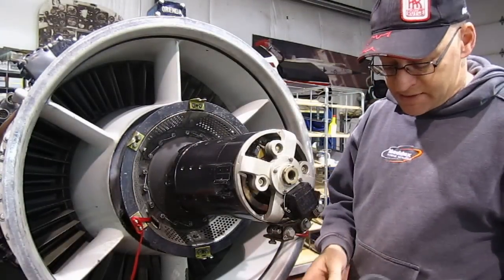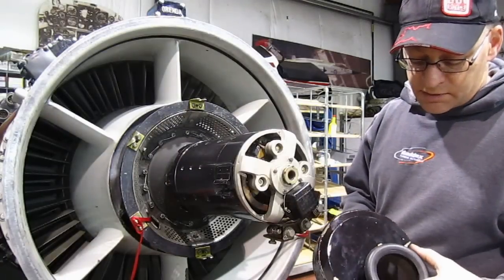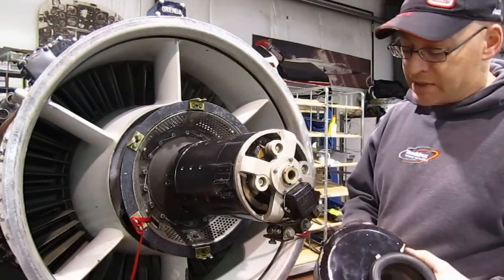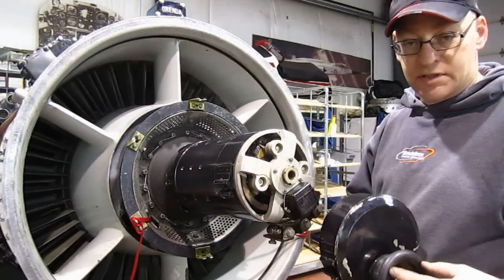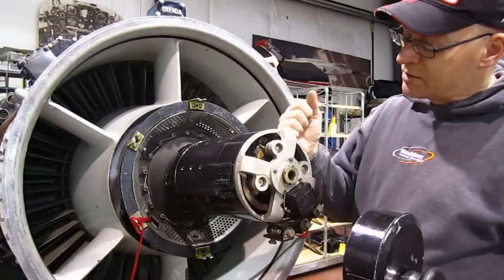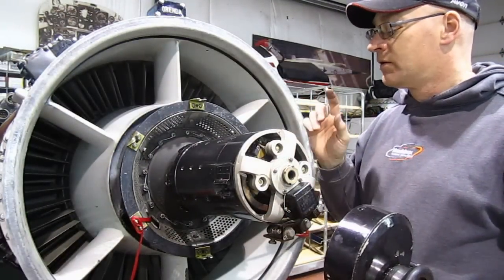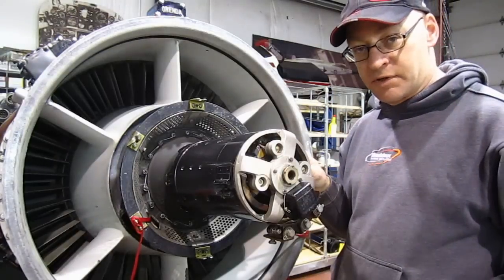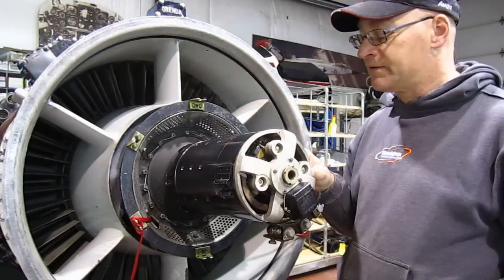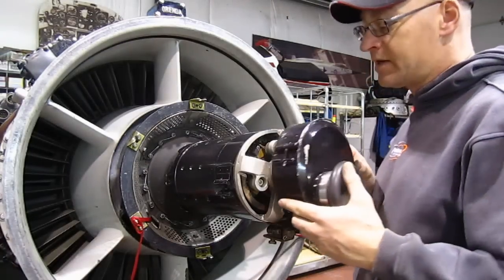The starter is all torqued up. The last step is to install this front cover, which has a cushion fitting, diaphragm, and rubber gasket. This connects to a duct in the airframe that directs air straight into the starter because the starter heats up a great deal. They usually have a duty cycle of three 90-second runs for the starter, and if the engine doesn't start on those, you have to let it cool down for an hour. Electrical starters are very sensitive and very delicate.